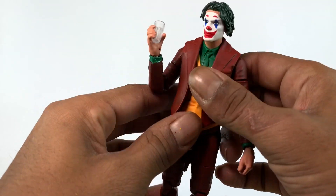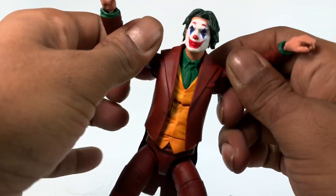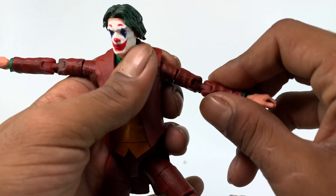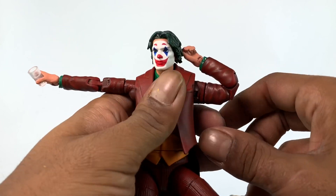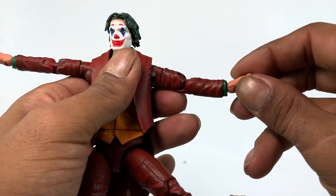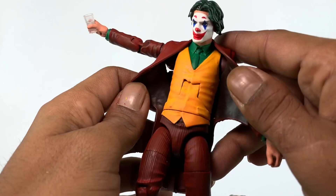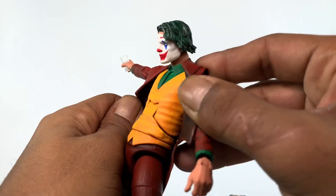The figure moves pretty well. The arms go all the way up, which is great especially for the iconic dance from the movie. You get a bicep swivel, double-jointed elbows that work really well, and a wrist hinge and swivel. I couldn't manage to pop the hands out even after heating them — those hands were tough. There's also a little shading in the vest that's subtle but present.